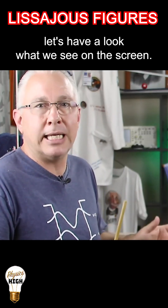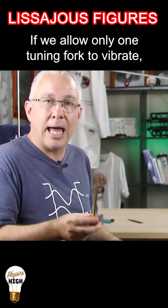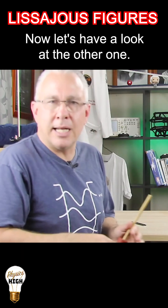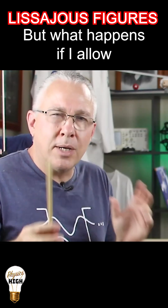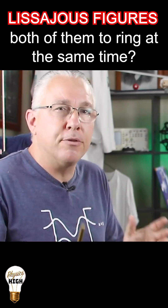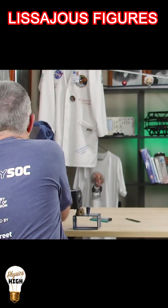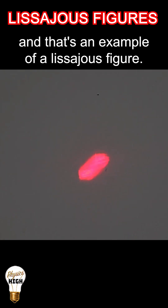Let's have a look at what we see on the screen if we allow only one tuning fork to vibrate. Now let's have a look at the other one. But what happens if I allow both of them to ring at the same time? Now we're getting an interesting pattern, and that's an example of a Lissajous figure.